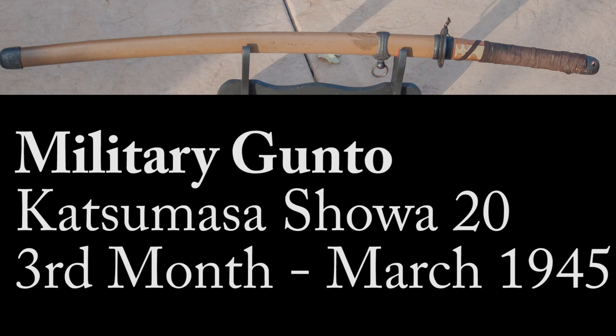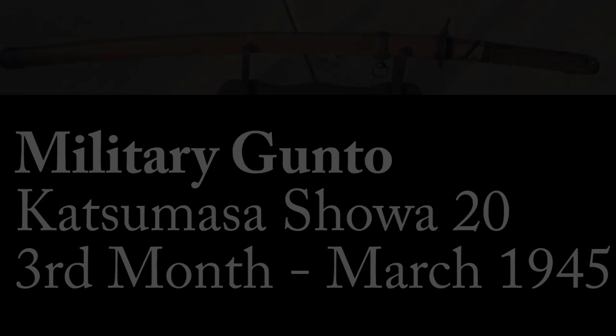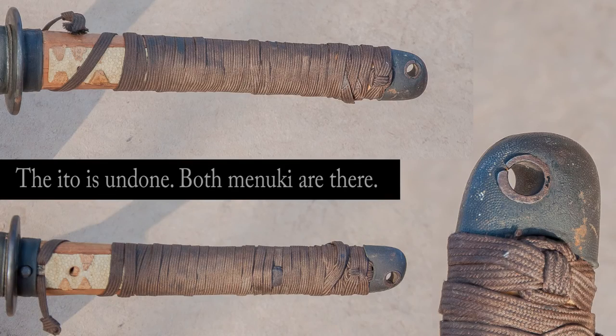Hello, I'm going to talk a little bit about this gunto that I have. It's a Katsumasa, likely Showa 20 — at least that's what the date is described as.